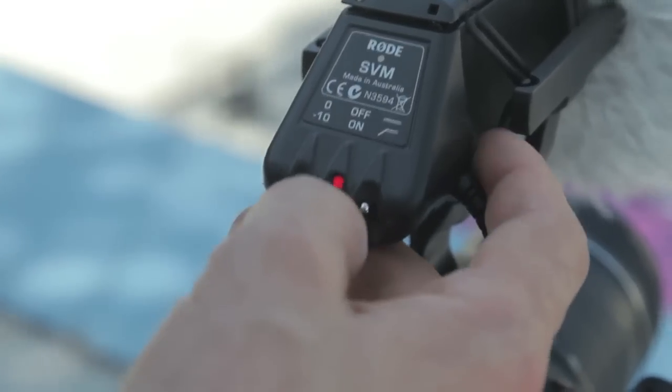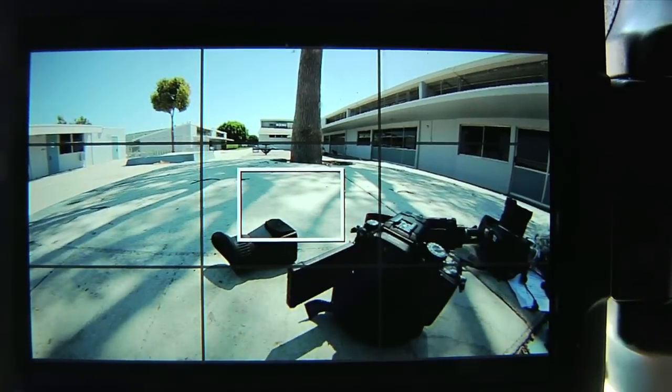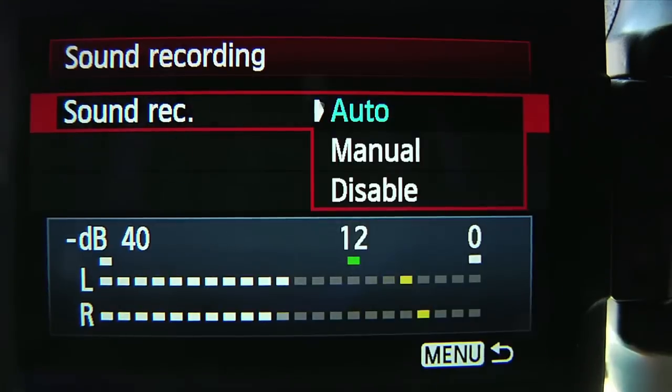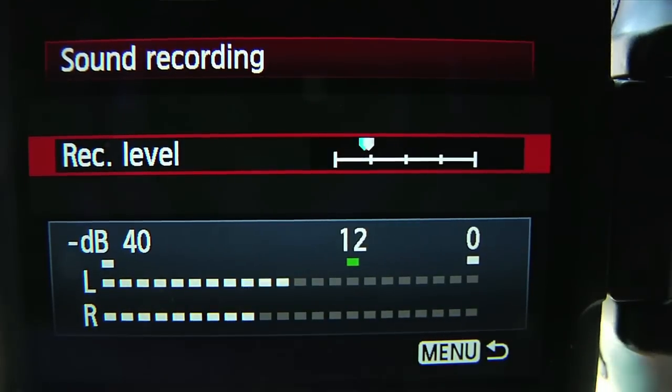Most external microphones have a switch on the back or side that can adjust the sensitivity levels, and some cameras have this ability in-camera as well, both manually and automatically. I find that by having the external microphone set to minus 10 and the internal camera recording level set to automatic, it's pretty good for most skateboarding situations. If you do have the ability to adjust the recording level manually in-camera, you might want to play with these various settings to find what works best for you in different situations.